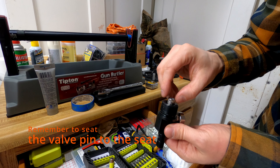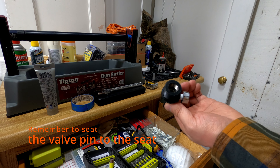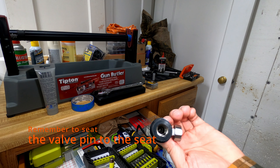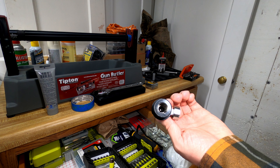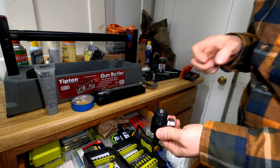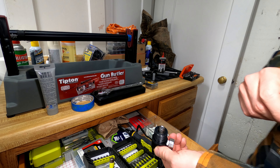When that part is done — let's put some light on — we've got the valve pin there, and now we're gonna hammer the valve pin into the seat a little bit so it'll seat better. I'll just drop it there, give it a couple of hammers, and it should be good to go.